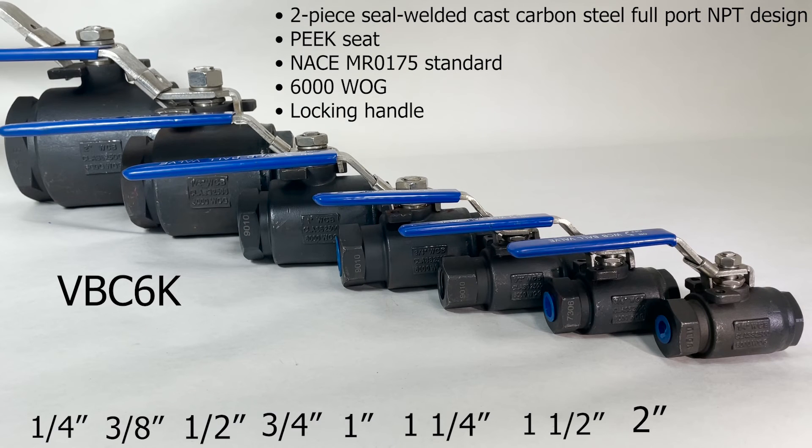The VBC6K, the high-pressure carbon steel two-piece ball valve, 6000 PSI, has a two-piece seal-welded cast carbon steel full-port design, peak seat, a locking handle, and meets the NACE MR0175 standard.